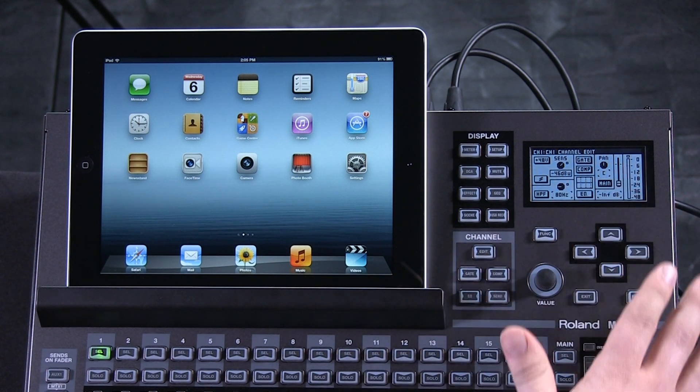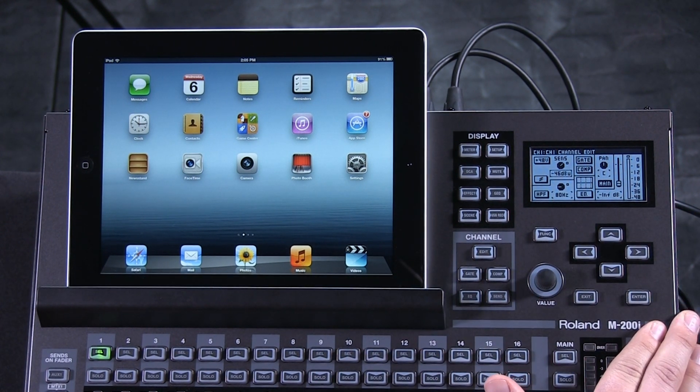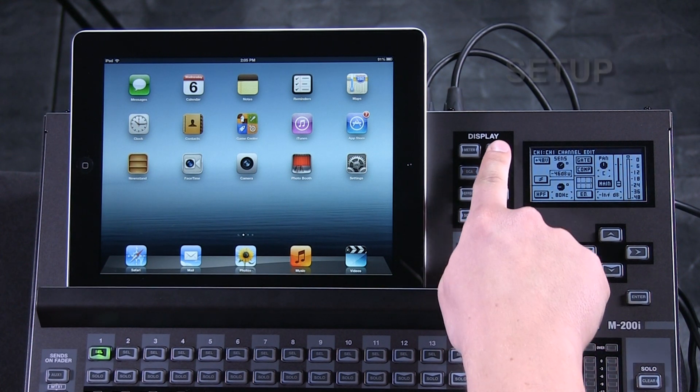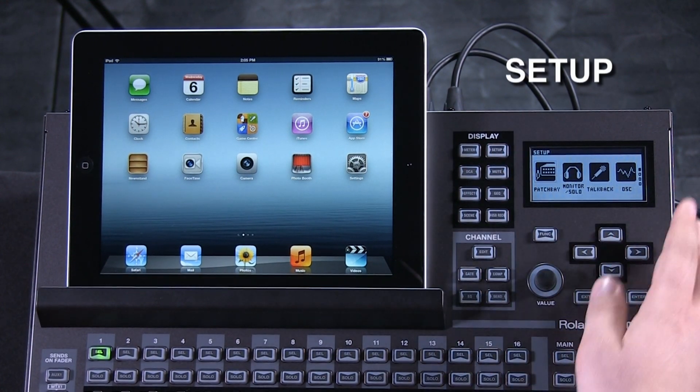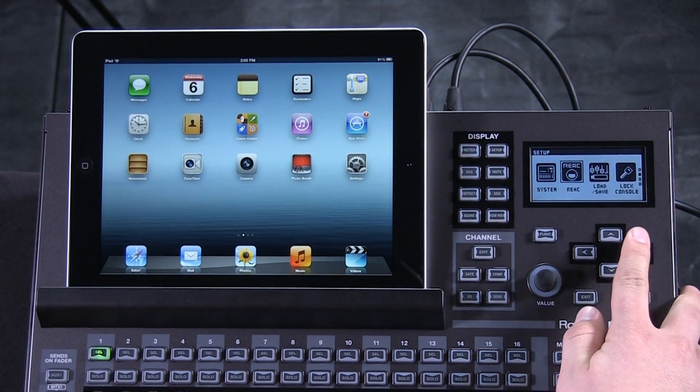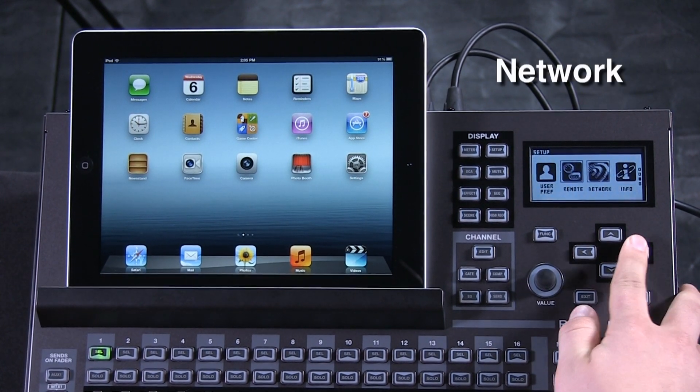First, we'll use the M200i surface. The first button we'll push is up here in the Display section — the Setup button. Once inside the Setup button, we'll toggle over to the Network selection.